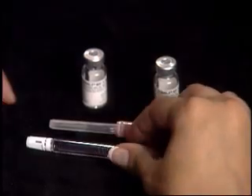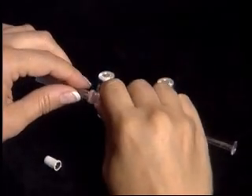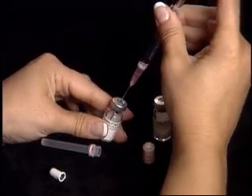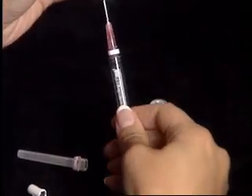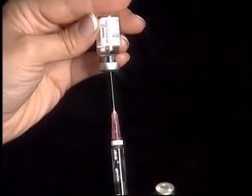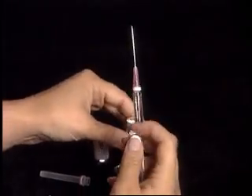Remove the plastic cap from the end of the pre-filled syringe of diluent. Attach the pink 1½-inch needle by pushing into place. Slowly inject the contents of the pre-filled syringe into the vial of powdered medication. As one complete unit, turn the vial upside down so that the tip of the needle stays below the liquid level, and pull back on the plunger to withdraw the entire contents.